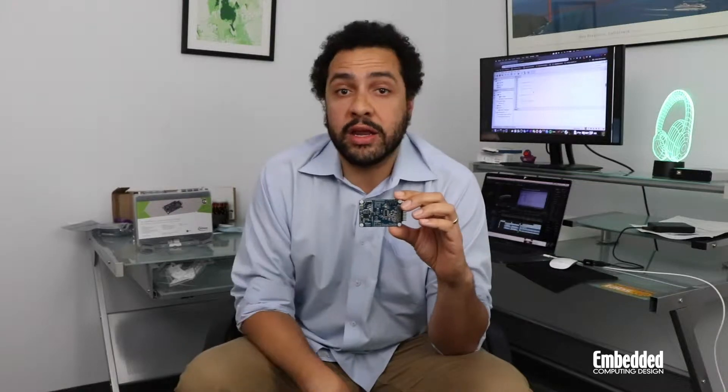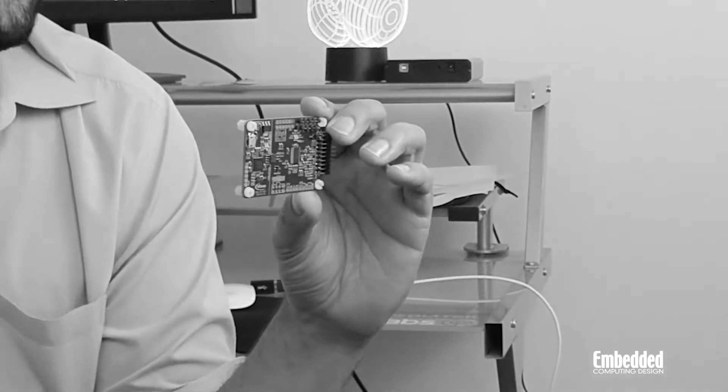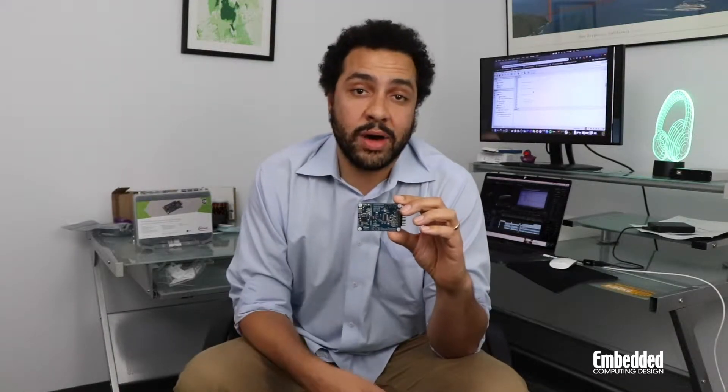Infineon's iMotion Module Application Design Kit is a three-phase motor drive evaluation platform, and it's really great for people who are working on either the control or the power subsystems of an industrial motor drive. One of the big features here is that it's scalable, and it allows you to evaluate power systems anywhere from 20 watts up to 1.5 kilowatts.